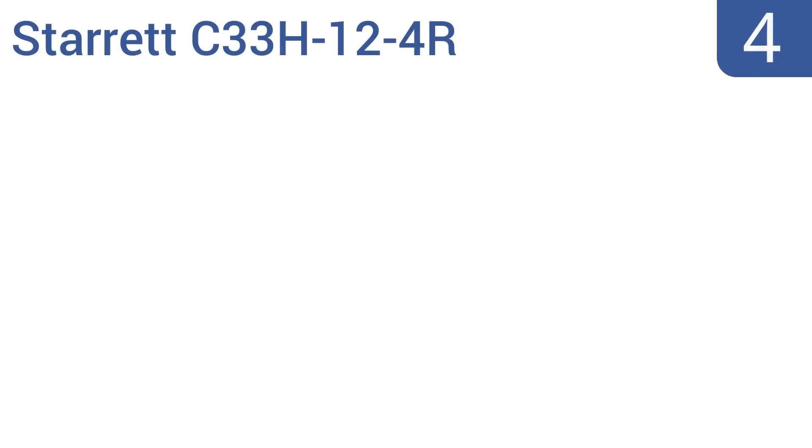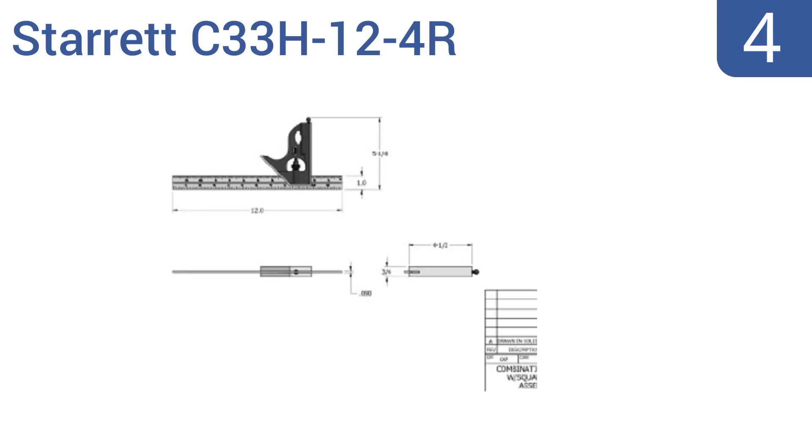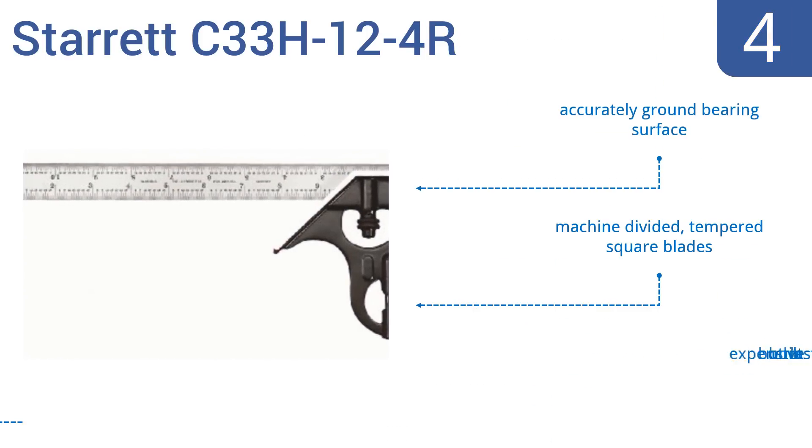Halfway up our list at number 4, this well-made, highly accurate Starrett C33H-12-4R 12-inch combination square features a reversible lock bolt, a scriber and a spirit level, all of which allow you to take exacting measurements and ensure your angles are precise. Its block has an enameled finish. It comes with an accurately ground-bearing surface and machine-divided tempered square blades. It's expensive but built to last.